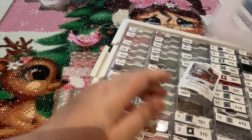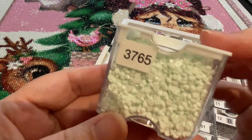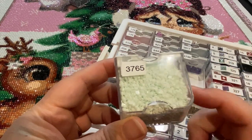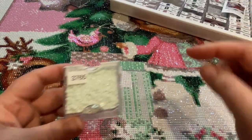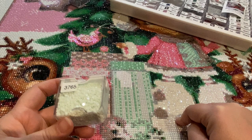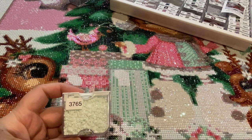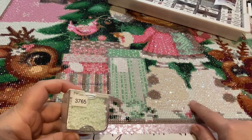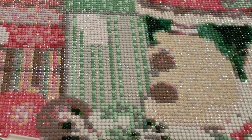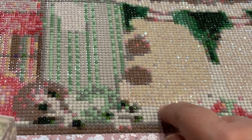I'm working on Christmas track right now, but drill 3765 has a tint of mint to it which is great for snow — but it was the same color for the boots, the snow, and the white in the present. In the unboxing I spoke about how I was going to switch it up, so I left the snow as is.